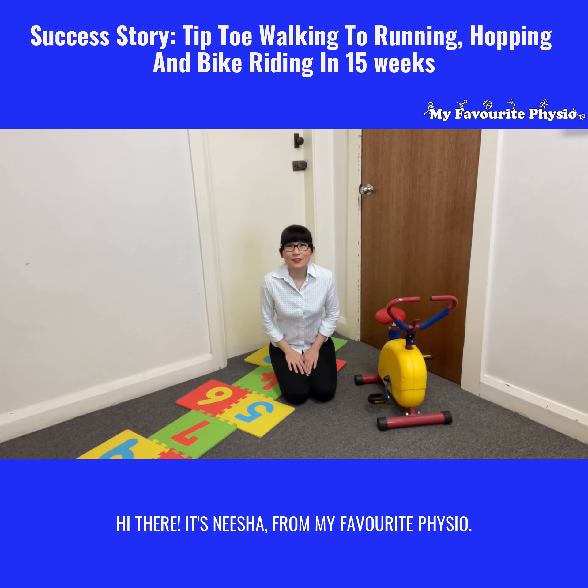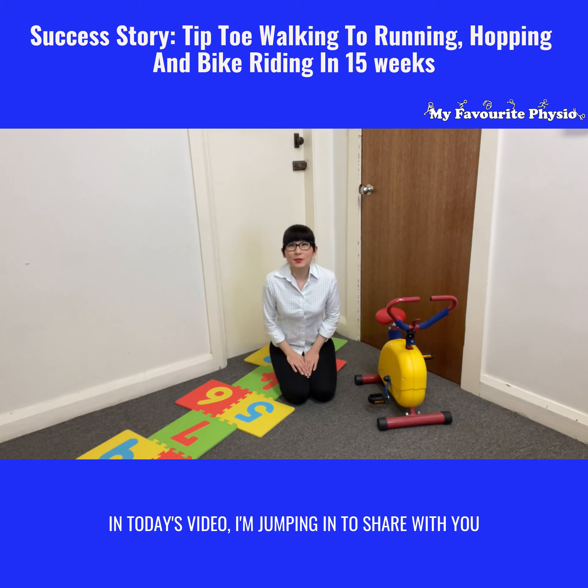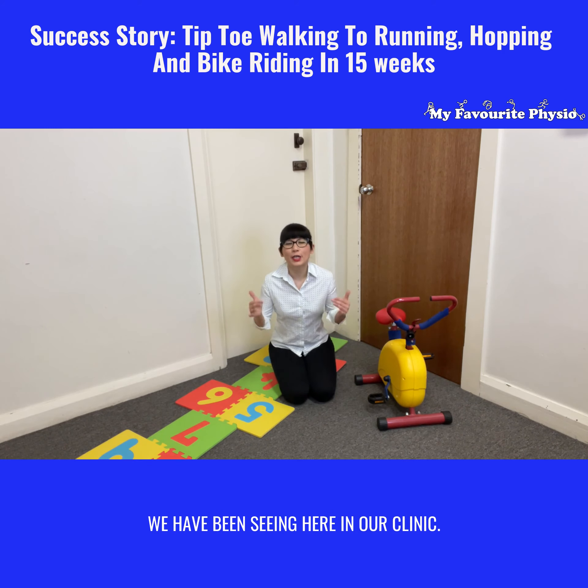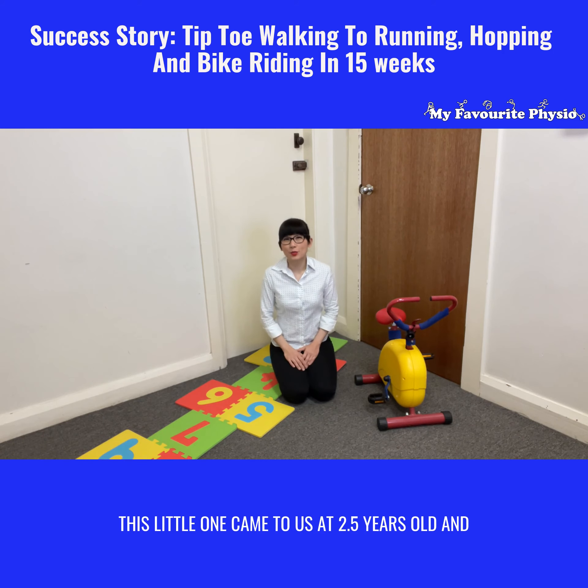Hi there, it's Nisha from My Favorite Physio. In today's video I'm jumping in to share with you a success story of a little one who we have been seeing here in our clinic.